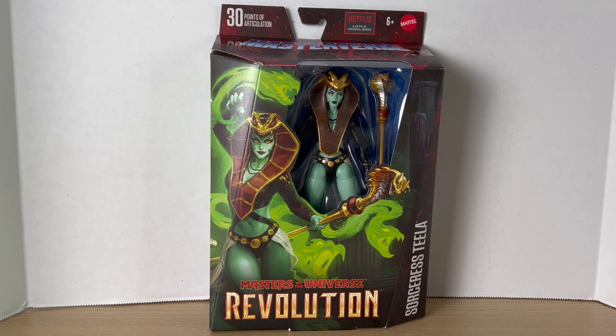Hey, what's up guys — Big Time Collector 01 here back with another action figure review. Today we'll be taking a look at the Mattel Masters of the Universe Revolution Masterverse Snake Sorceress Teela. I'm really excited for this one.